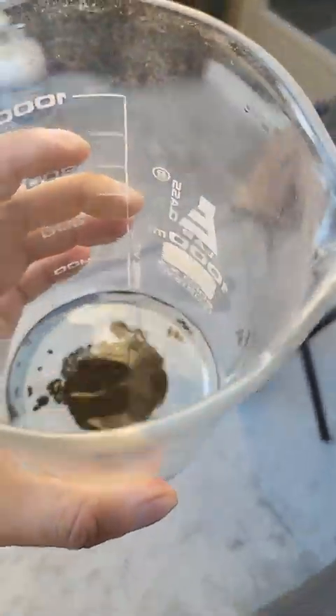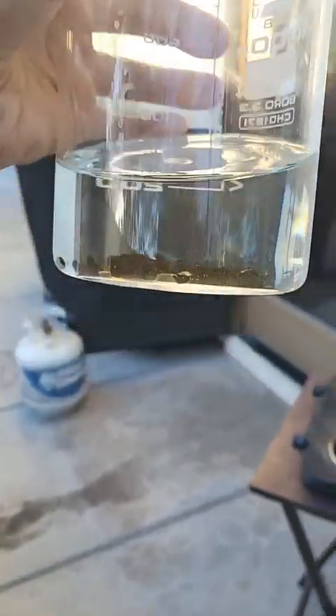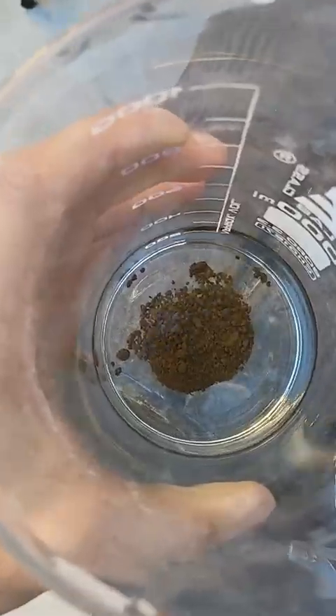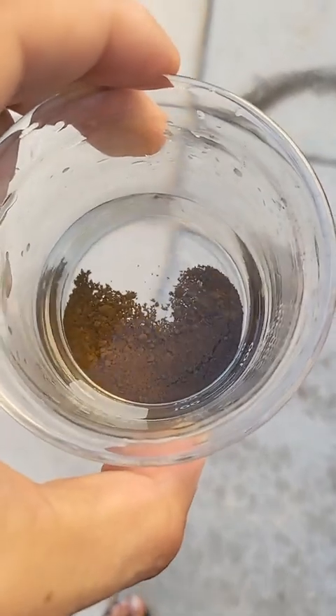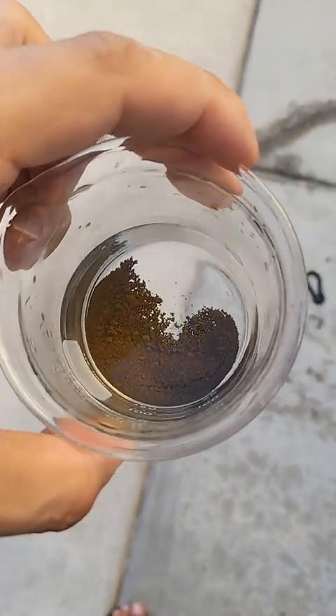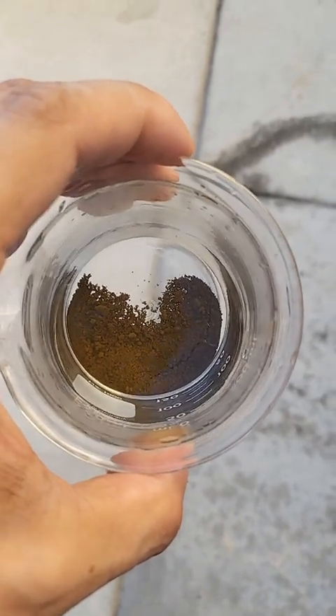Pretty heavy gold — it just wants to sit there even when I clean it. I'm going to refine this one more time, but I'm going to collect a little more first, so watch the next episode.